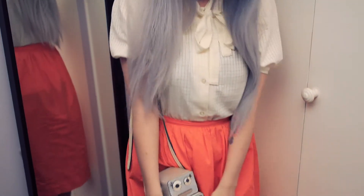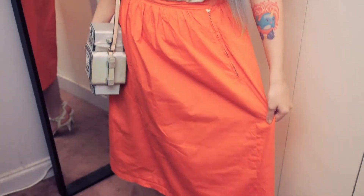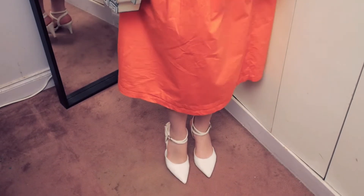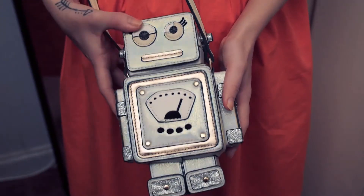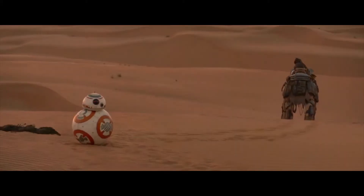For the first Disney look, I have Baby 8, who is one of my favorite characters in the saga. I chose orange and white, and a touch of blue to remind us of her adorable droid. For the makeup, I used the same colors to contrast with my outfit.